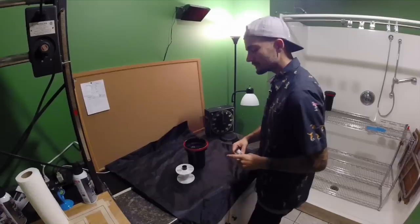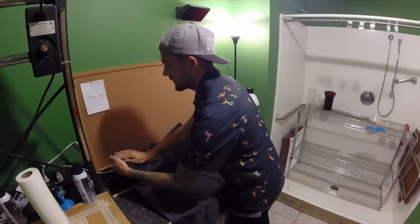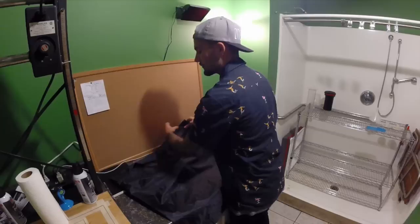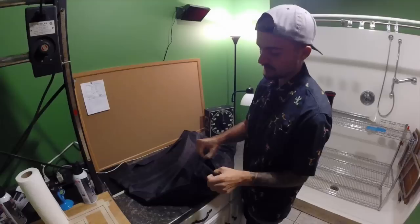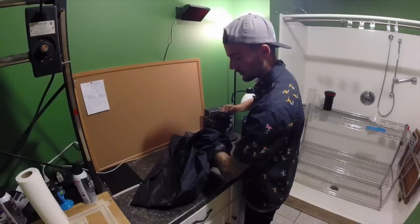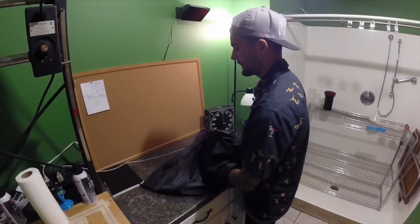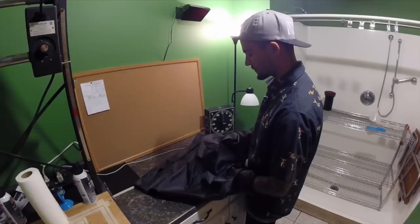We're going to set everything inside the changing bag, zip it closed, fold over the velcro flap, and make sure the two separate liners are secure so it's perfectly light-tight. Get your hands in through the arm holes — I usually pull it up on my forearms for a snug fit. Once inside, I can feel my tank on the right, my reel on the left, and the roll of film in my hand.